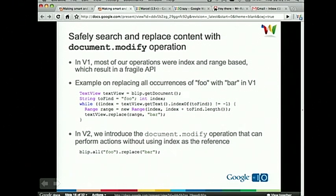Without further ado, let me jump into the first one, the document-modify operation. In the first version of our API, V1, most of our operations were index and range-based, which resulted in a very error-prone, fragile, and cumbersome API. For example, if you want to replace all occurrences of 'foo' with 'bar' in a blip, this is what the code would look like in V1: first you need to get the text view of the blip, then loop over all occurrences of 'foo', use that to compute the range, and call the text view dot replace method passing in the range and replacement text. We think that's just way too much code for such a simple operation.